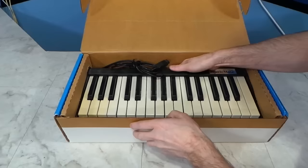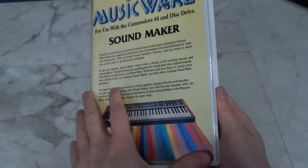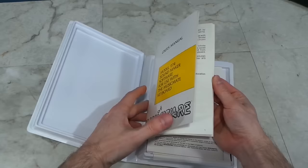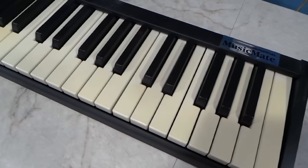Let's open it up and see what's inside. This looks like some software. And the keyboard is out of the box. On the software package they show some other keyboard — not sure what model that is, but it's certainly not what came in the box. Inside we get a user's manual — it's small, which is good, that means the software isn't too complicated. And we get 3 floppy disks.